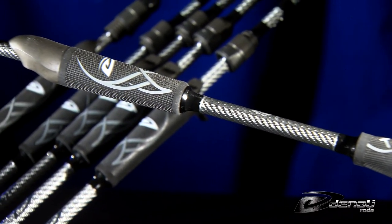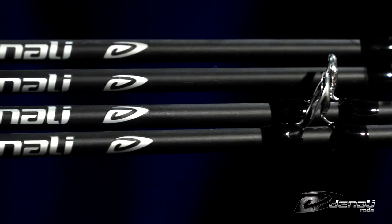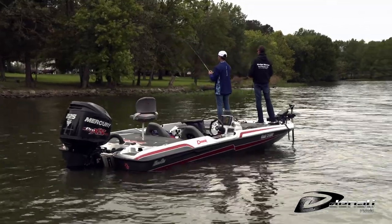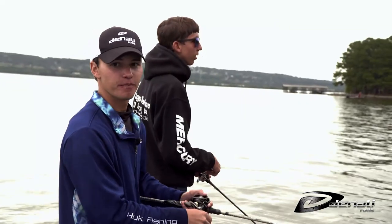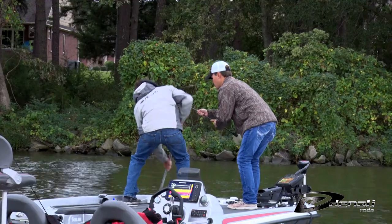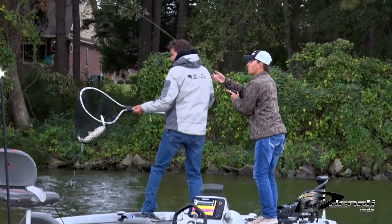There are thousands of rod choices available to anglers today, and Denali has hundreds alone. It can be confusing to know where to start and which rod is right for you. Here's a quick look at three rods that'll get you started and have you ready to take on any lake or river.